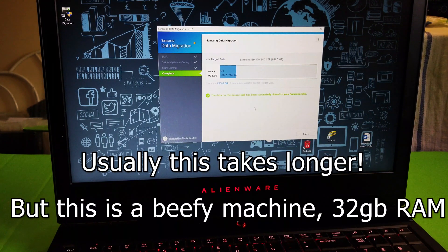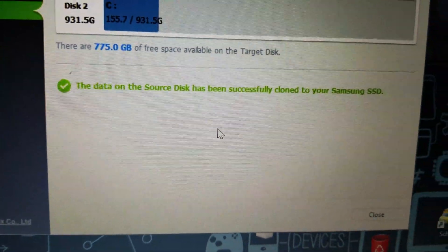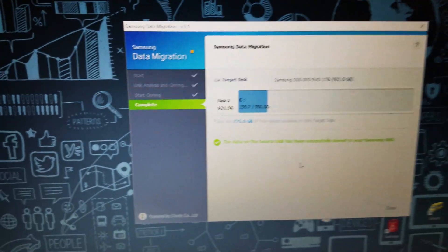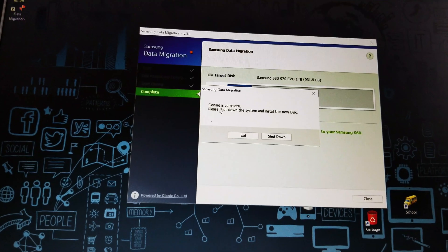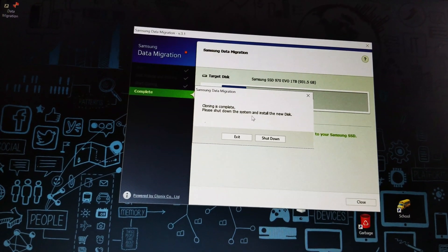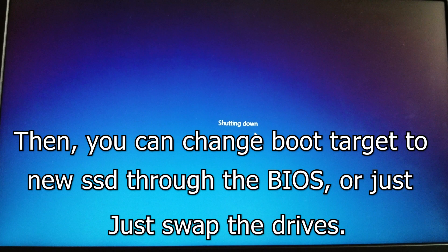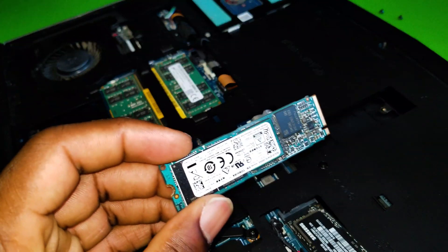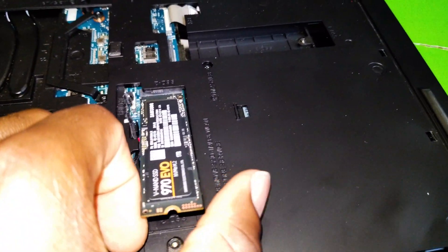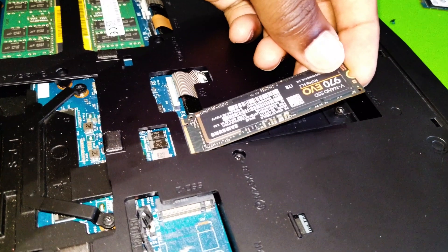Here is the result — we now have the one terabyte set as the primary drive. The data on the source disk has been successfully cloned to the new SSD. Close the wizard. The cloning is complete — please shut down the system and install the new disk. So I'm going to remove the original boot drive that Windows was installed on, put it aside, and the new cloned drive will represent the new drive for the Windows installation.